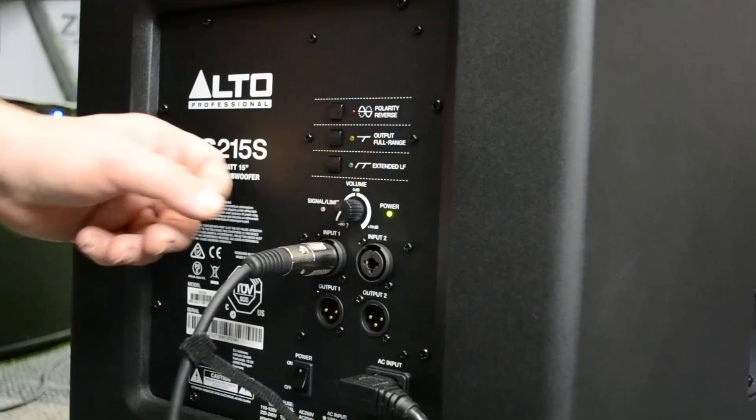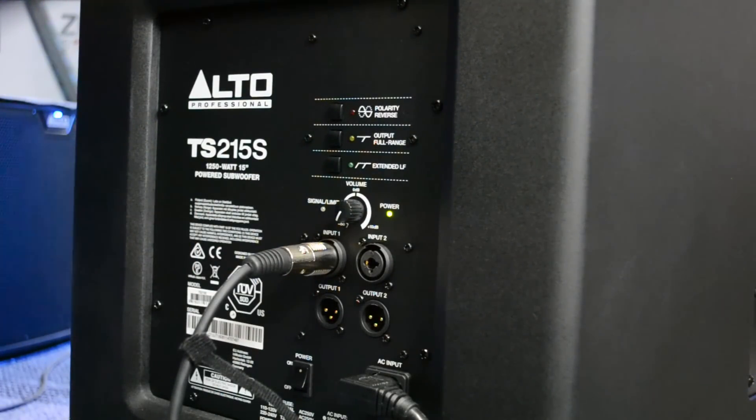The only thing that's really going to change the price point is that amp plate - does it have enough power? If you have the new TS3 series and you have two tops - 15s, let's say - you're going to probably need two subwoofers to keep up with it, one for each top. If you have the previous model, the TS2 series tops like the TS215 or TS212, then you can probably start off with one subwoofer, see how that does for you, and move on from there.